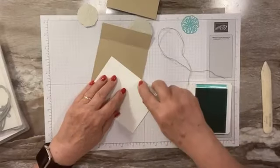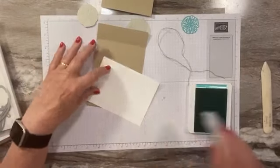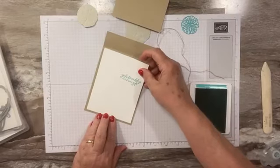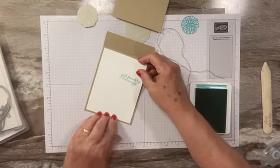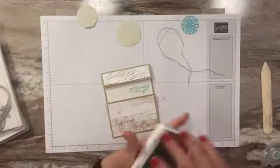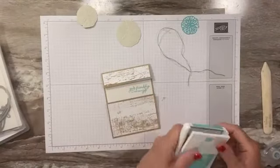I didn't adhere it until I stamped just in case I messed it up so I could flip it over. I'm going to adhere that now. We can close it — that's all the stamping we're going to do.